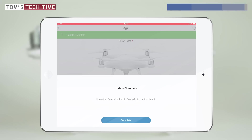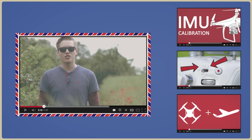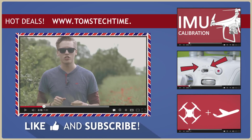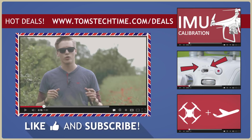One final piece of information: it is absolutely recommended to calibrate your Phantom's IMU after a new firmware update to ensure a safe flight without any errors. A link to my IMU calibration tutorial should appear on screen now, and if you can't click it, you'll find it in the video description. Thank you for watching — I hope it was helpful. If it was, feel free to leave a thumbs up and subscribe.